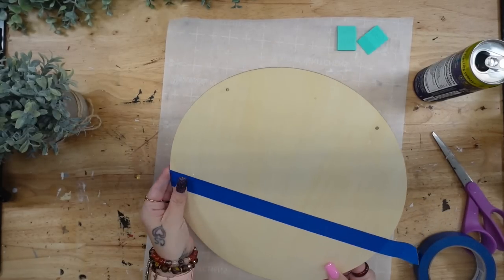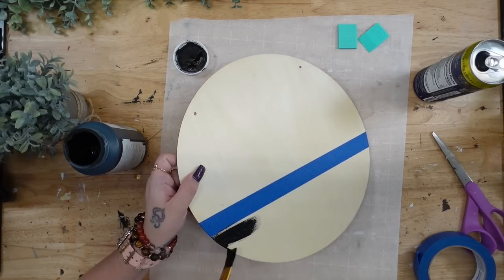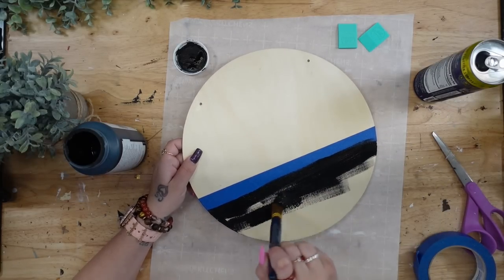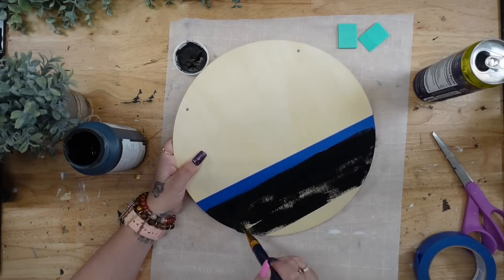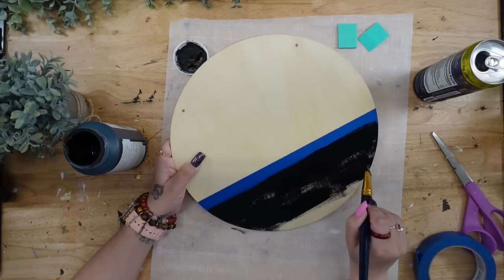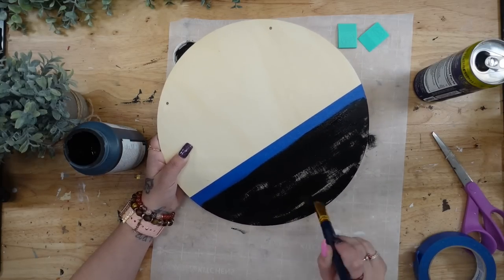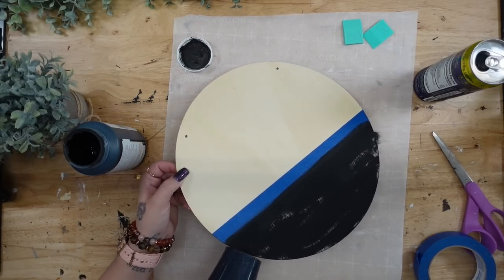Next I'm going to take a piece of painter's tape at the bottom — I didn't measure this or anything, I just eyeballed how big I wanted the bottom piece to be. So I marked it off with the painter's tape and then gave it a distressed coat of my ink Waverly chalk paint. My seven-month-old is right here with me, so if you hear him, he is eating — it is what it is, mom life.